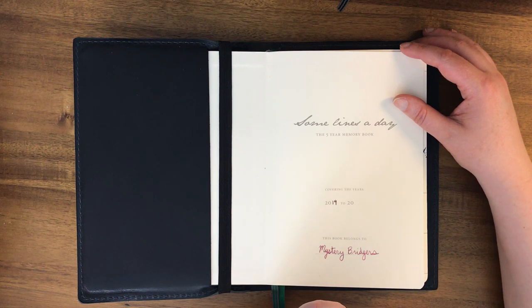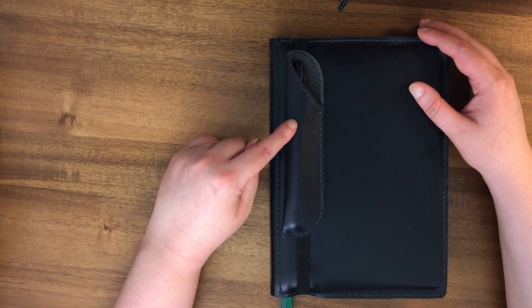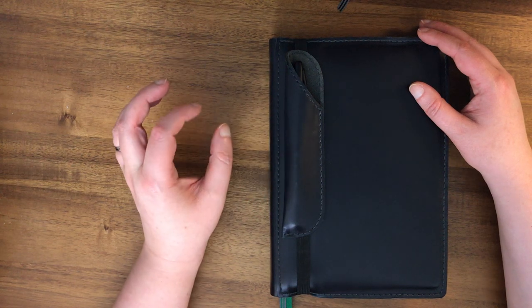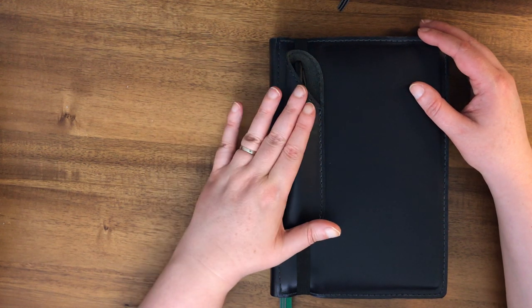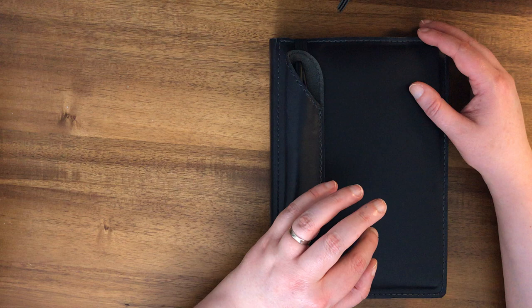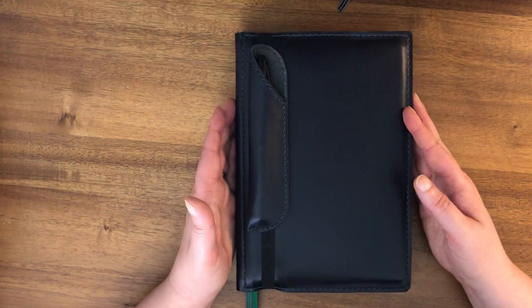Leuchtturm notebooks don't have the best paper for fountain pens — depending on the ink and pen you use, you might get feathering or bleed-through. I haven't had issues, and most of what I'm using is the Vanishing Point with standard Pilot cartridges. I do have a converter but haven't used it in here yet. One tip: don't use the Pilot Parallel cartridges because they run wetter and I have had bleed-through with those. The regular fountain pen cartridges seem to work just fine.